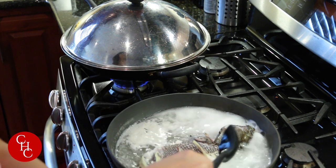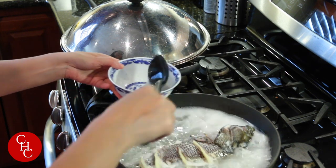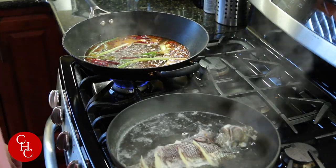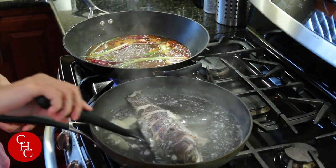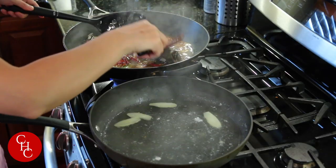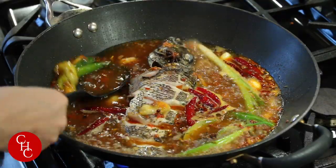After two minutes, we're ready to transfer the fish. I'll skim the top first. The base is still simmering — let me move it closer. Okay, one, two, three — here we go. Our fish goes into the base. Now we're going to cook the fish for about seven to eight minutes before we add the vegetables.